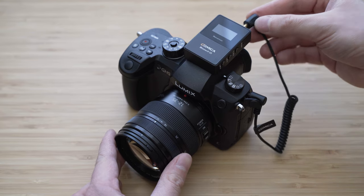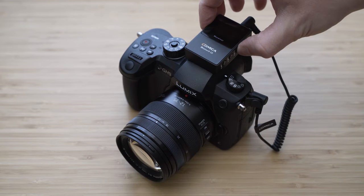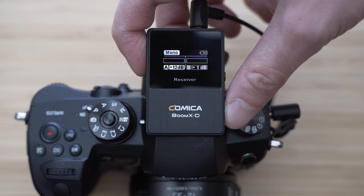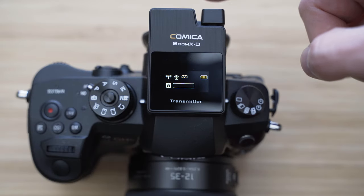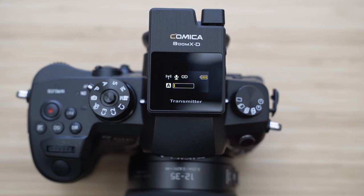This system is extremely easy to use. Everything is paired out of the box — you just need to connect it to the camera and you can start recording. You can also set the output gain on the receiver unit from 0 to 12 decibels. All units have a display. On the transmitters you can see information about the connection, signal strength, battery indicator, and audio levels.